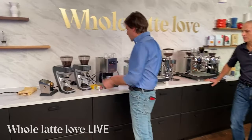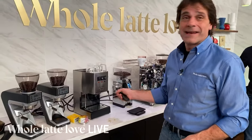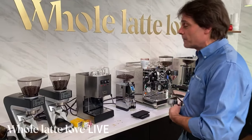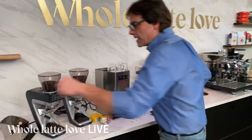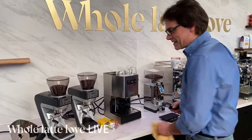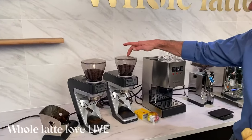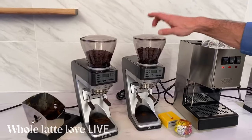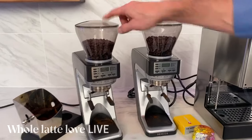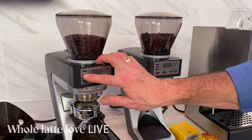I'm going to take my portafilter out. If you're newer to espresso, you always want to have your portafilter in your machine to keep it nice and warm. Coffee is kind of a messy business. I'm going to use the Sete. We have the 270WI and the Sete 270. The 270 is a time-based grinder, and the WI is a weight-based grinder.